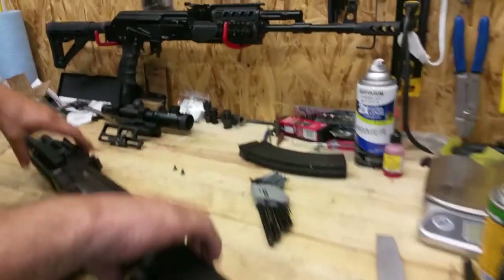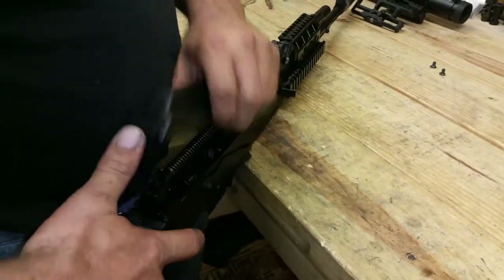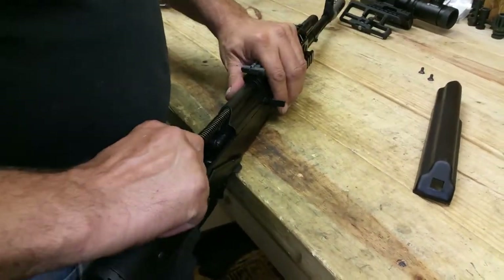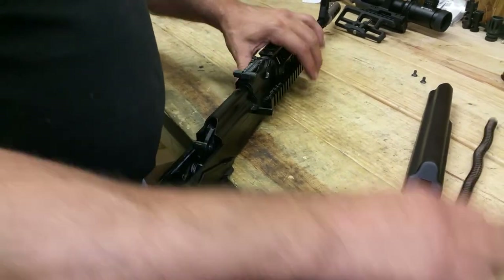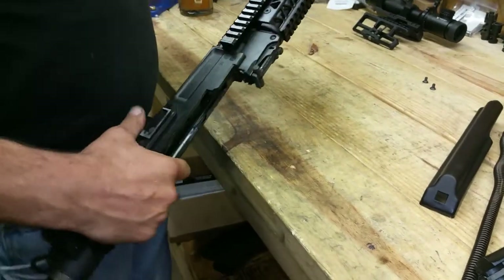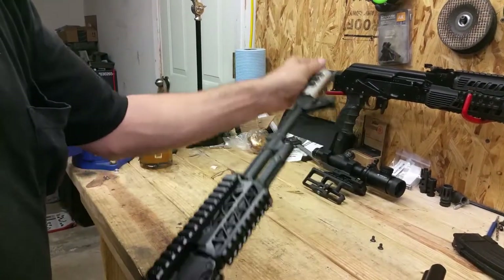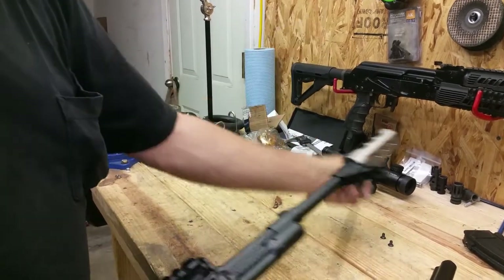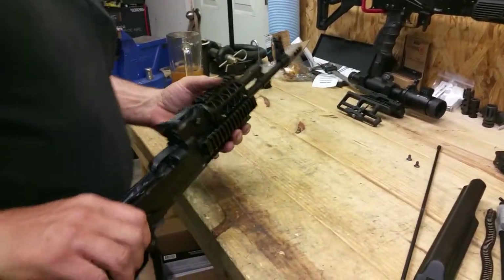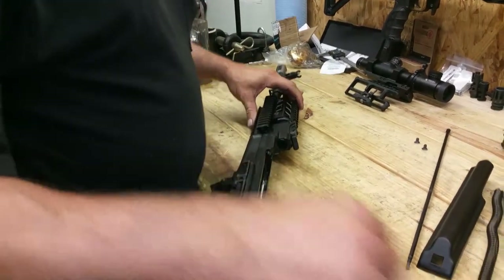The first thing we're going to do is a basic field strip: get the dust cover off, recoil spring out, bolt carrier. We also want to get the cleaning rod out — one positive with this handguard is you can still use the cleaning rod.